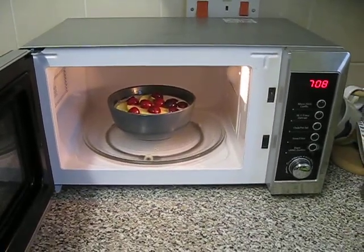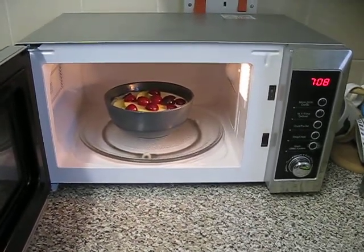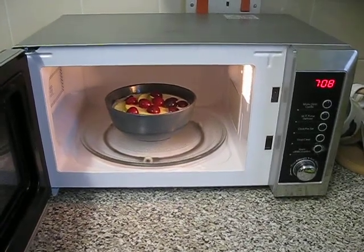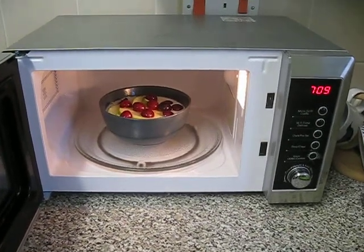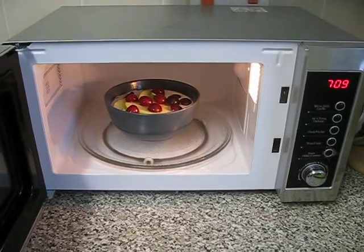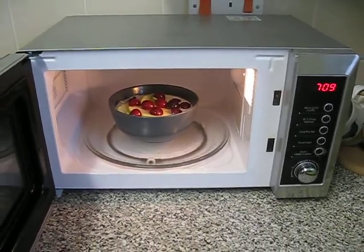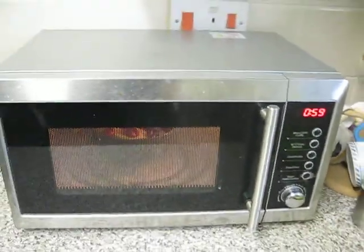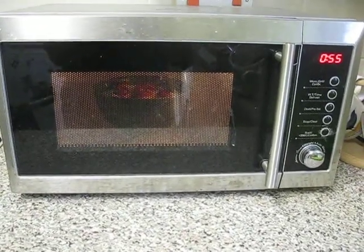This is my porridge, which I've just added some Bramley apples and some cherries. I've heated it three times for one minute and then left it for one minute to cool. I'm about to put it in for the fourth time, and I'm just going to watch it to make sure it doesn't boil over.